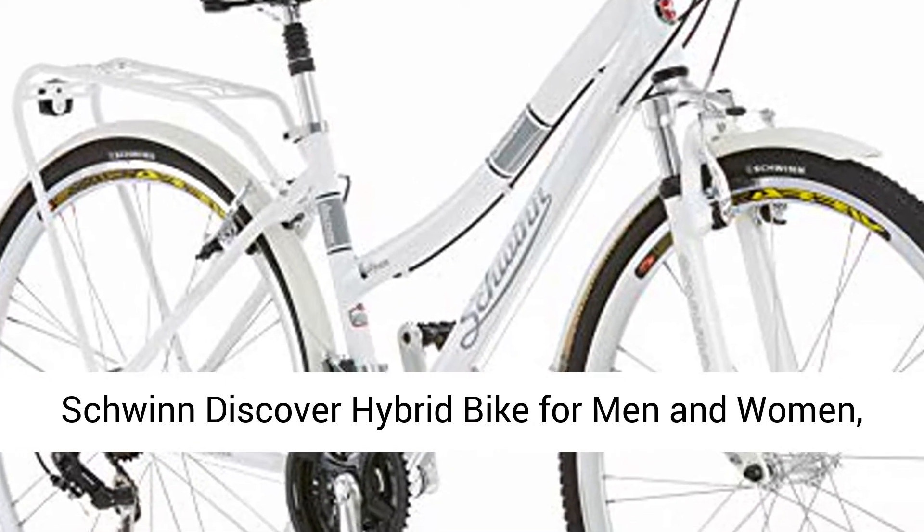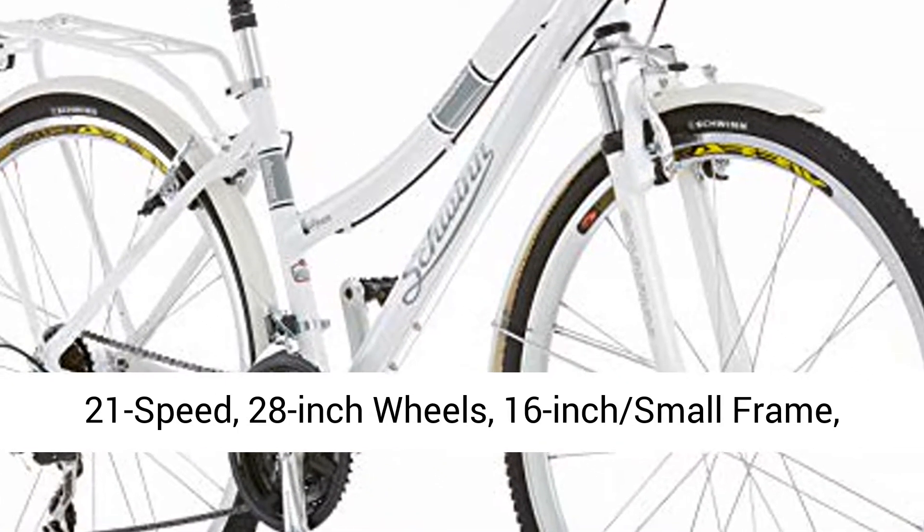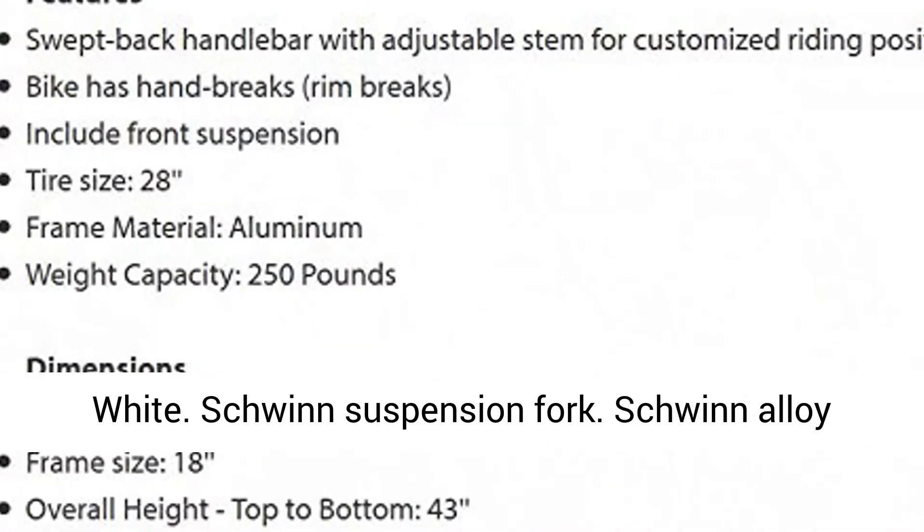Schwinn Discover Hybrid Bike for Men and Women, 21-speed, 28-inch wheels, 16-inch small frame, white.